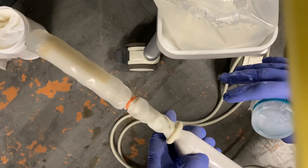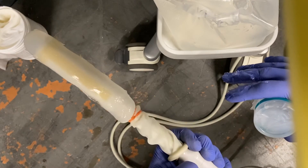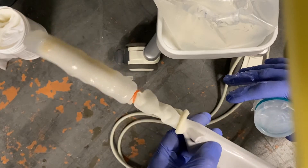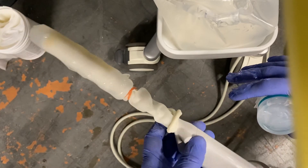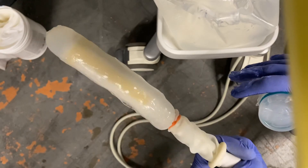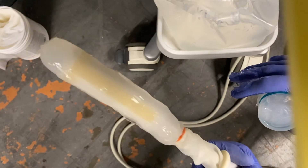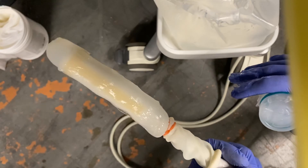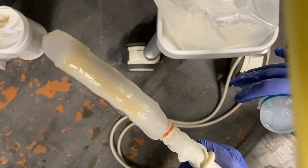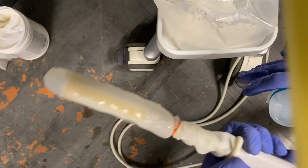That's how you prep the probe for SpaceOAR or transperineal fiducial markers. To summarize: no needle guide, just one cover using the rubber bands, making sure the gel is completely spread over the sagittal crystal and at the tip of the probe — about an inch to an inch and a half of gel — to cover the axial crystal. This concludes how to prep the probe for the procedure.